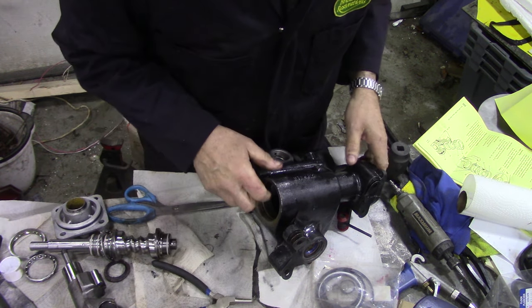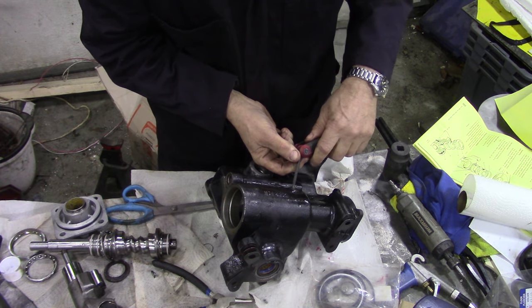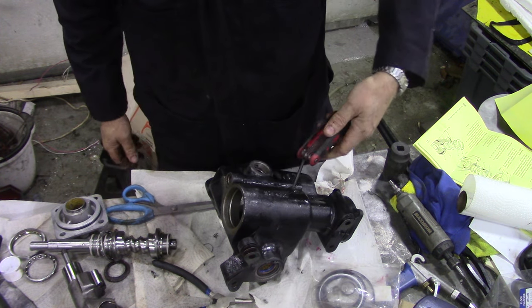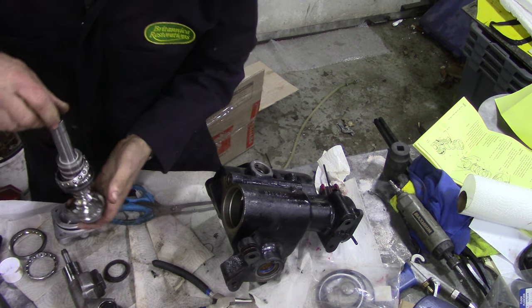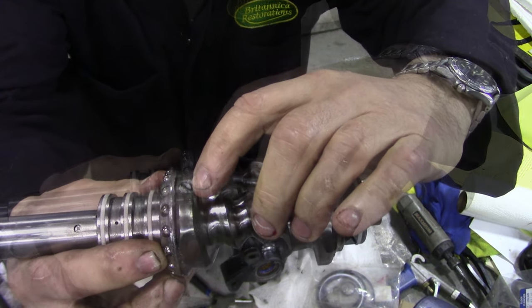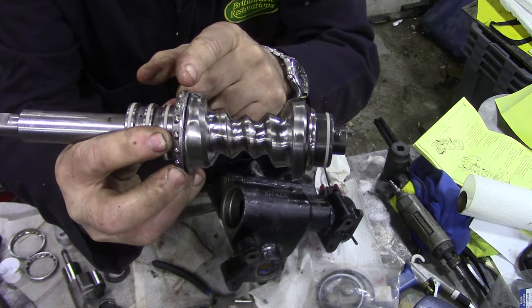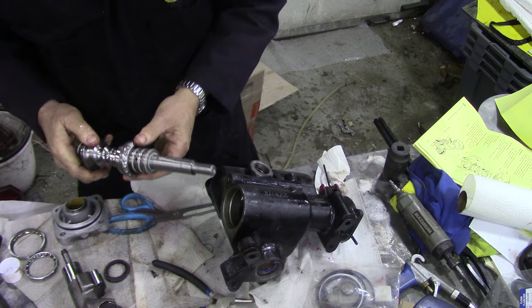I didn't film that because it's a bit boring, but this is a little plug on the side and that should correspond to that screw here. It moves this little shuttle backwards and forwards. I'm not sure - I'm going to try it.